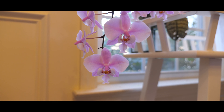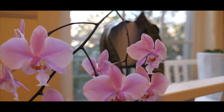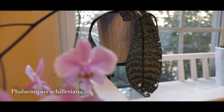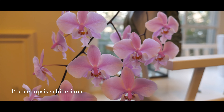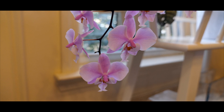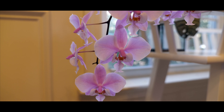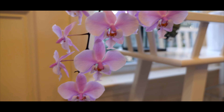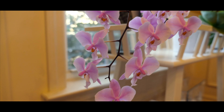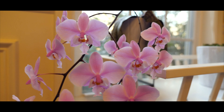Moving over to this side, we have another Phalaenopsis Schilleriana. I forgot the cultivar, but I got this from Norman. It's doing really, really bad right now — I forgot to water it while it was in bloom, so the leaves are pretty wrinkled. But I'm watering it right now. We've got 17 blooms on it. I kind of hate staking up the spike — I enjoy the pendant effect it has when it's naturally grown like this.